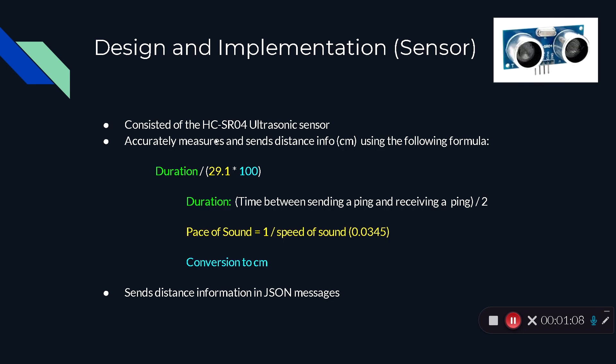Going back to the formula breakdown, the 29.1 is just the pace of sound, which is one divided by the speed of sound. Since the sensor reports distance in centimeters, 100 was used to convert to centimeters. Once the sensor is done calculating the distance, it sends the distance information in JSON messages. JSON is a way to store data, and a JSON message consists of several fields that describe the attributes of the message. I'll go over what the JSON message looks like in the next slides.